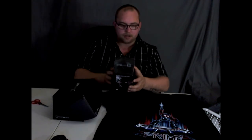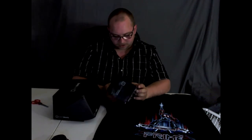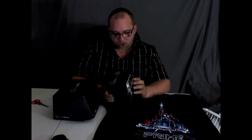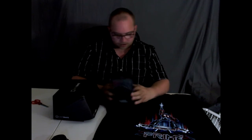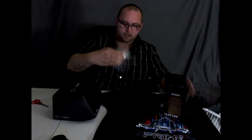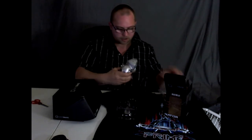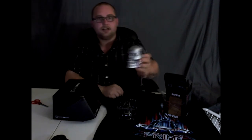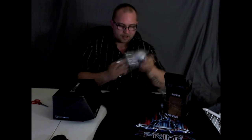Optimus Prime looking all badass there with his gun shooting up in the air. Next thing we're going to pull out — it's a Terminator Genisys skull. Let's open this thing up, it looks pretty cool. Oh, that's cool — it's just a little plastic Terminator skull that'll look good on the mantle. I like that, that's cool.